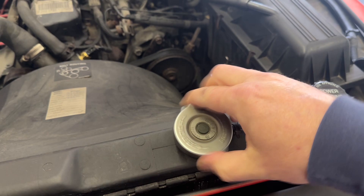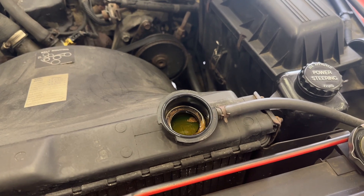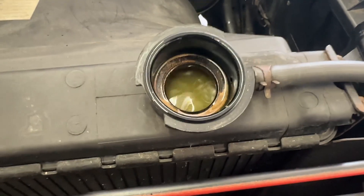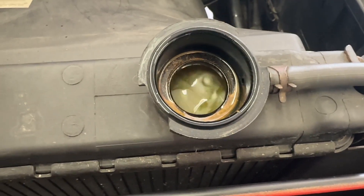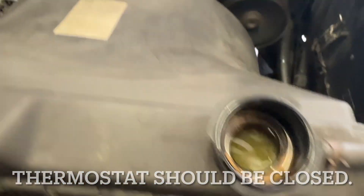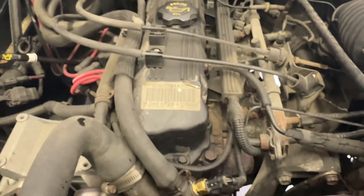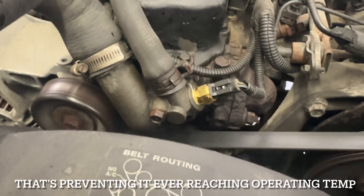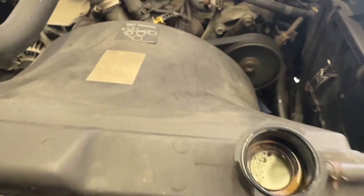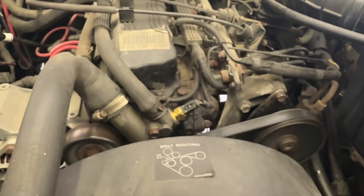Lo and behold, one day I open up the radiator cap just like this and turn the vehicle on. Notice anything? This kind of blew my mind when I put two and two together — I'm already seeing circulation of coolant inside that radiator. So, not the sensor, not the sending unit. My thermostat inside that housing is actually stuck open. This thing shouldn't be circulating right off the bat like that, so the project today is to install a new thermostat.